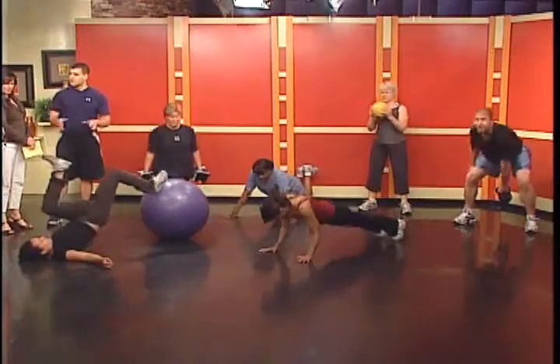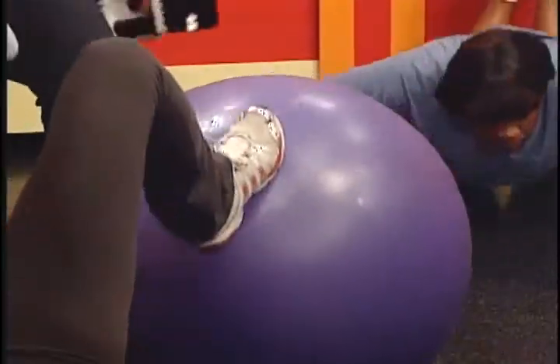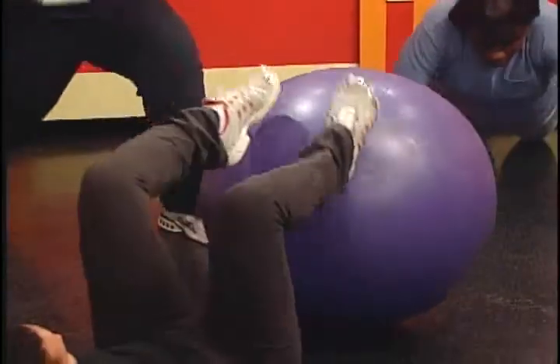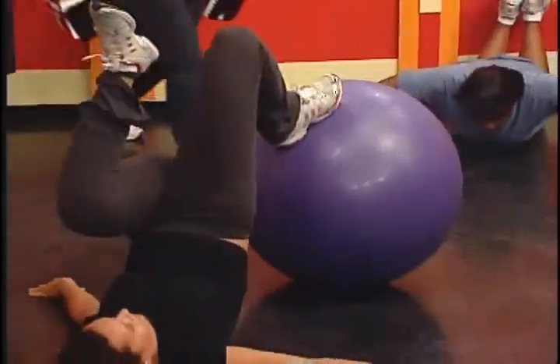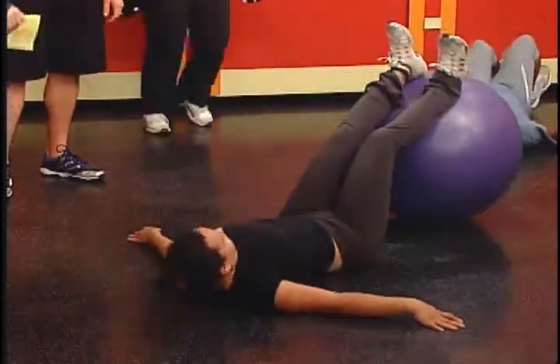Amy's doing something we call booty time — direct work for the hips. She's going to do a single leg hip exercise, then another single leg hip exercise, then a double leg hip exercise. She's really firing the hips. Think of that nice apple butt — I can feel the burn just looking at her.